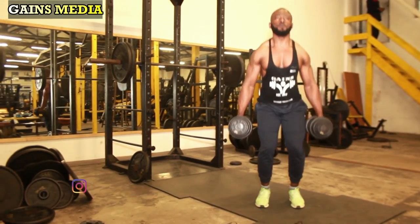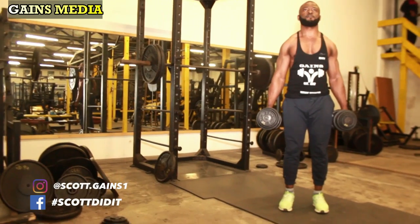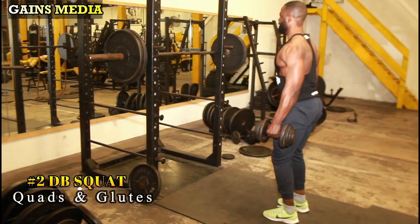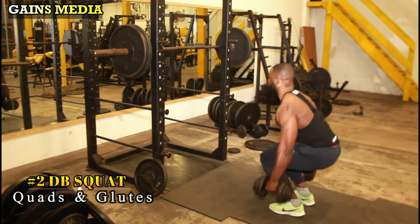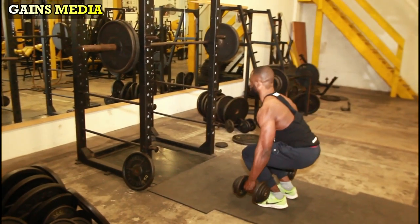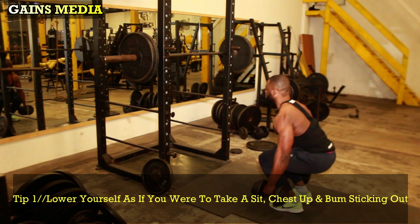Our next exercise is also for strength and power, targeting mostly the quadriceps and glutes — the dumbbell squat. Just like our first exercise, we will not be stepping backward or forward. Inhale and tense your core muscles as you lower yourself as if you are taking a seat on a chair.